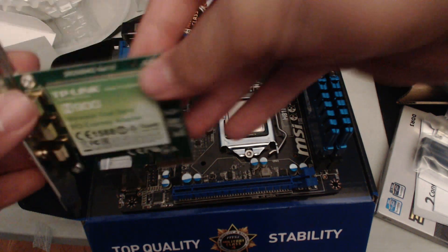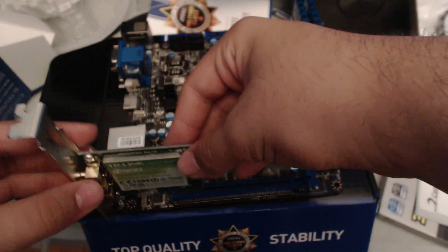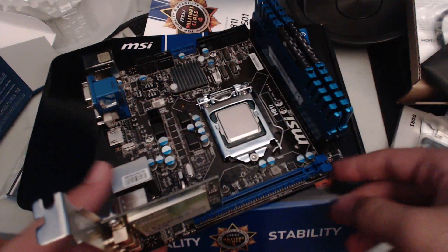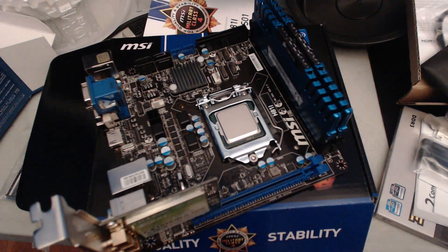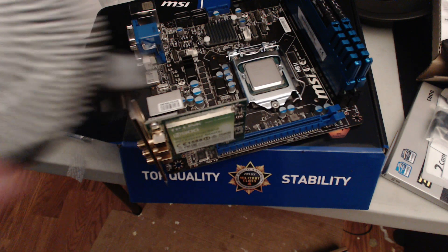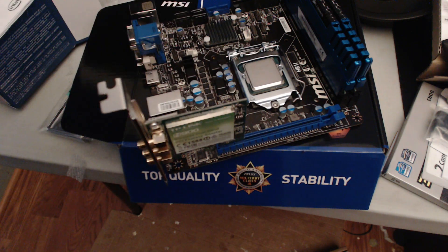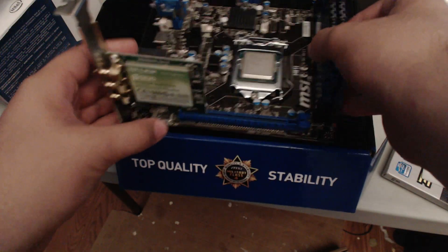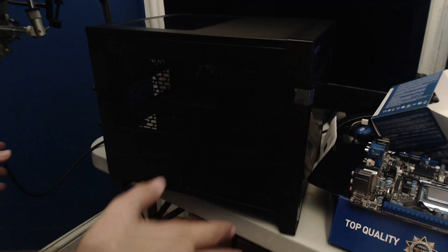We're going to place the TP-Link card into the PCI slot — press it in and click the retention bracket back. The PCI card is now installed. I'll put the stock CPU fan on once the board is in the case so I don't put too much pressure on the motherboard sitting on cardboard, as that could damage the pins underneath. Now let's move on to the case.